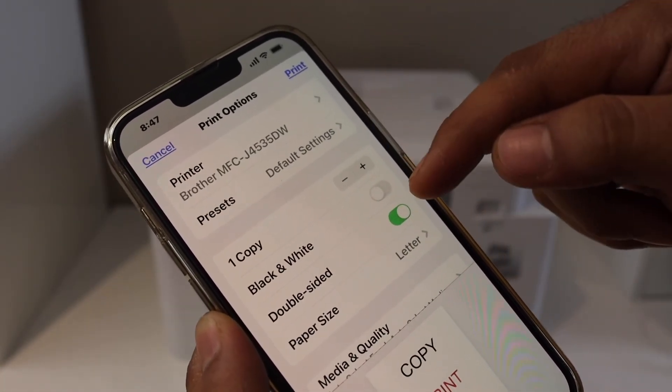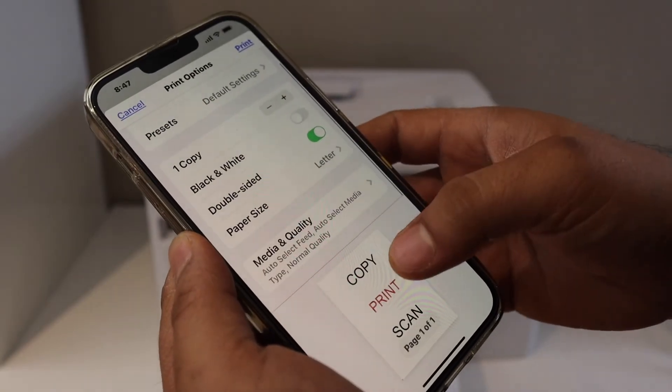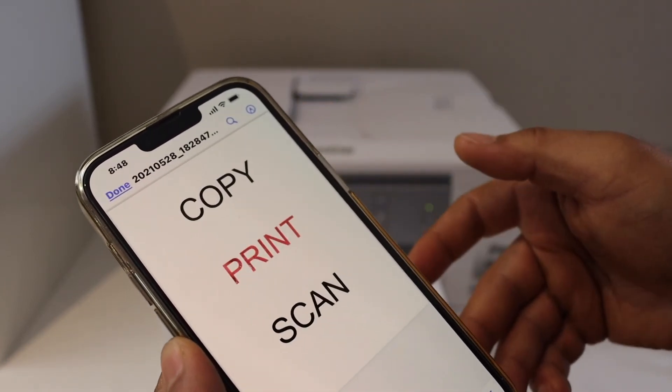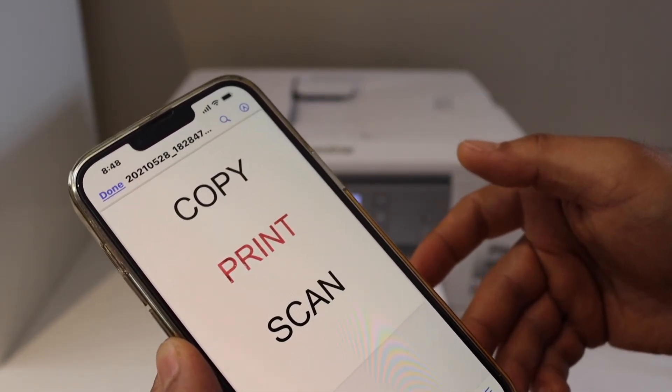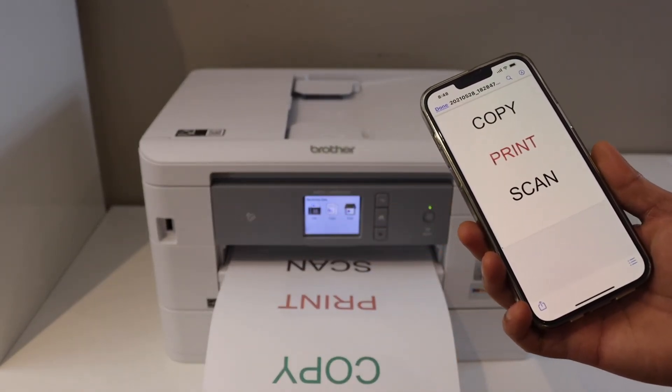Another way is to go to your iPhone, open the Files app, select any document you want to print, click the share button, and then click the print icon. Select your printer — this is the AirPrint method. Once you select the document and you are ready to print, click the print button.